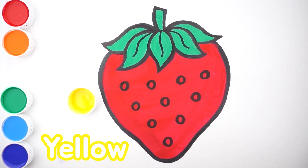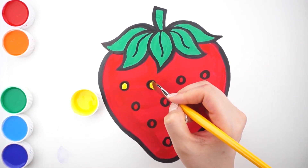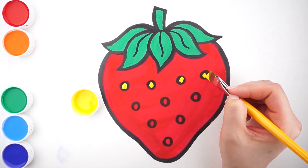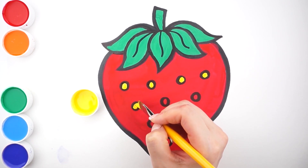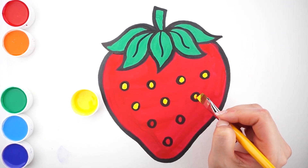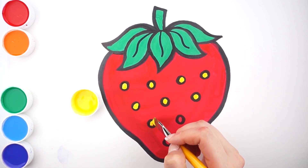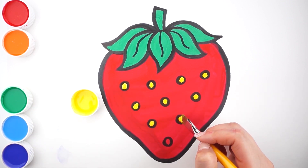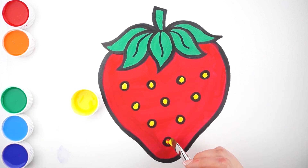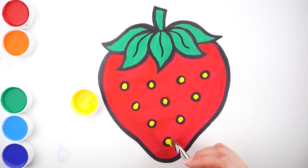Yellow. One, two, three, four, five, six, seven, ten.